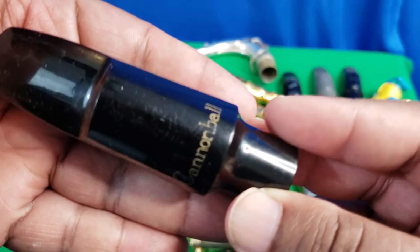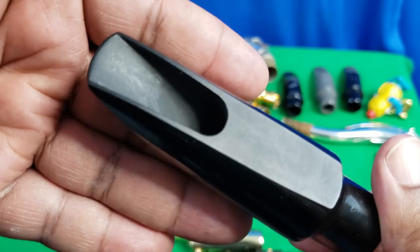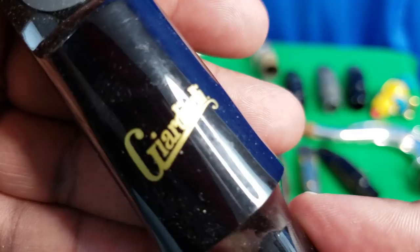I never play the Cannonball 7 but I keep it — maybe at some point I'll experiment with the baffle to see what I can get. It's nice to keep well-made mouthpieces you don't really use, like that Otto Link I'm getting platinum plated, just to see what you can come up with. You might find new life in products you don't use, save yourself some money, and learn a lot about what attributes of a mouthpiece really matter most to you.